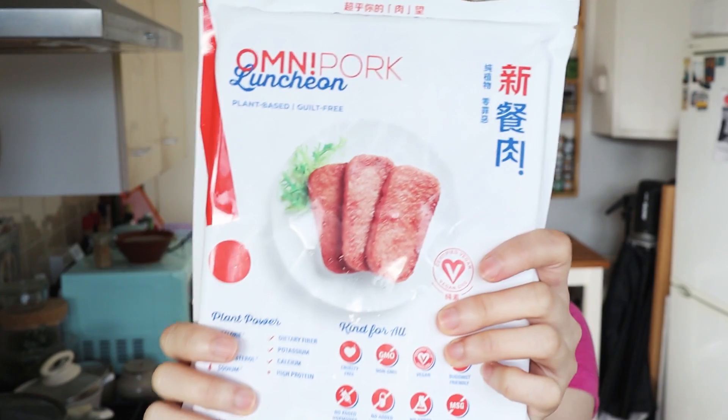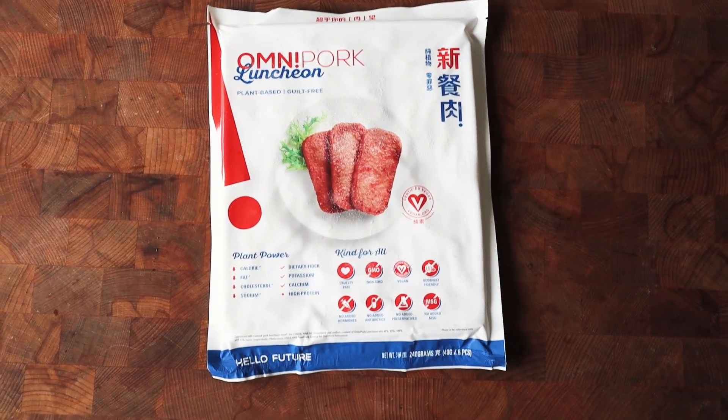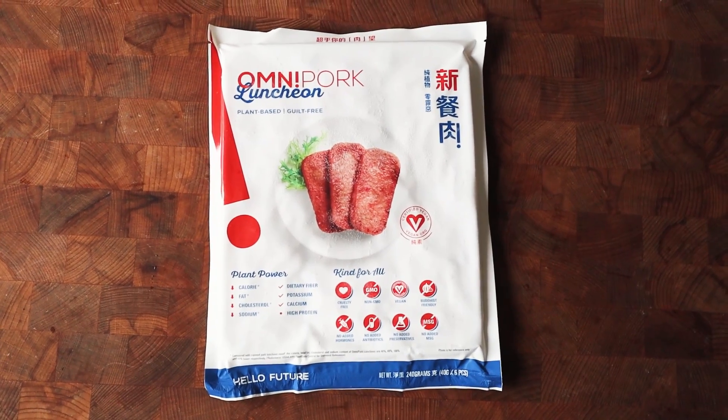I have had the Omnipork mince before, but it was in a restaurant and it was all mixed with everything else, so I didn't really know how close the texture or flavor would be to pork. But the thing I was even more excited about — and I had been hounding them for months — was to get this. So this is Omnipork Spam, Omnipork luncheon meat. I don't think we can say Spam. This is the first company that has attempted to make a veganized version of luncheon meat.